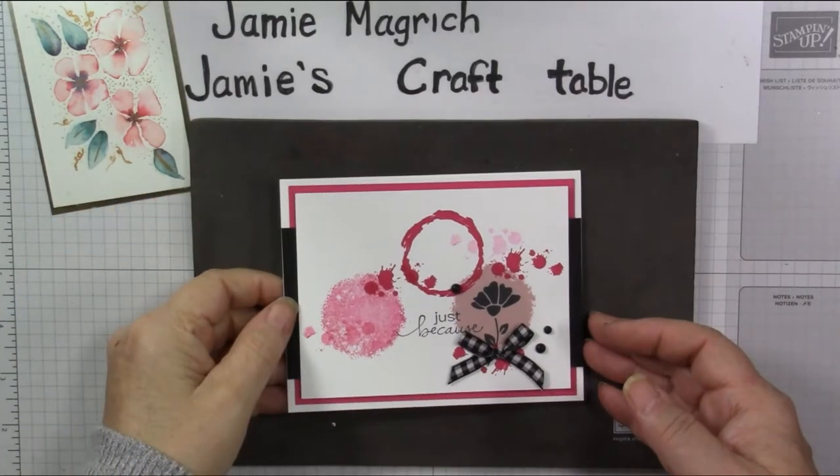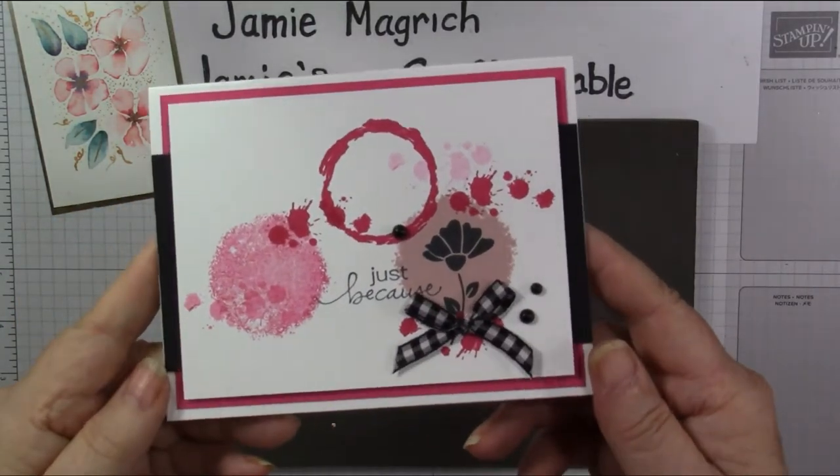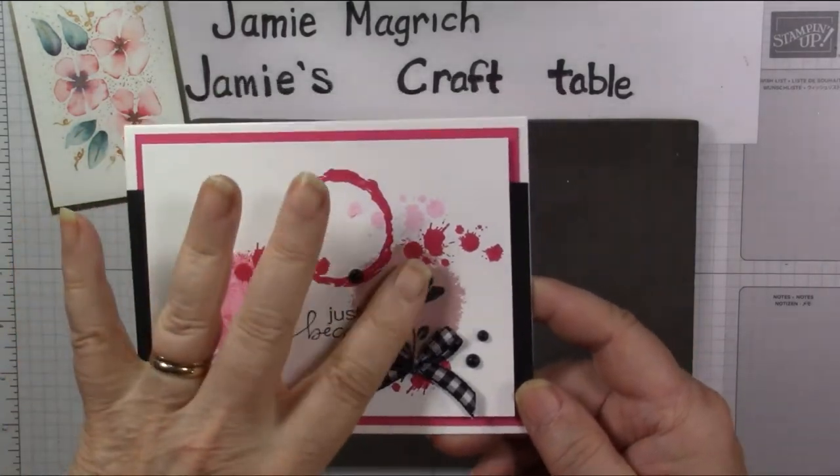Hello, this is Jamie Magritch. Welcome to Jamie's Craft Table. Today I'm going to show you how I made this card. It's a simple stamping card.